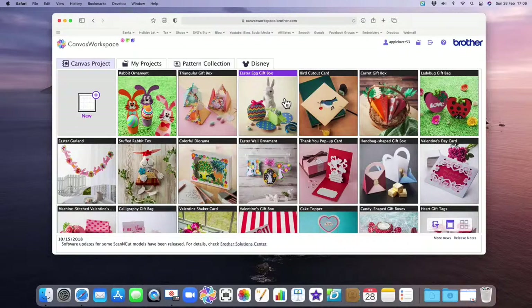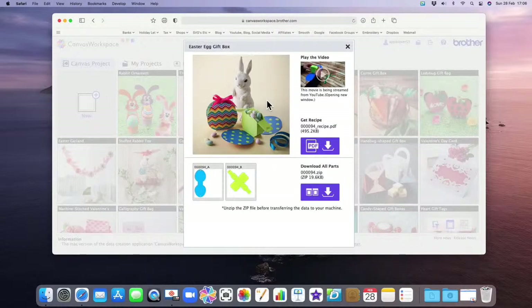I can't remember who asked me the question, but this is how to get your design from Canvas via Wi-Fi onto your Scan and Cut machine. So you should all be able to see my Canvas screen — I'm in Canvas online. I'm going to select this project. It looks as though it's in two mats, A and B, so I'm going to select the first box here that says import parts.